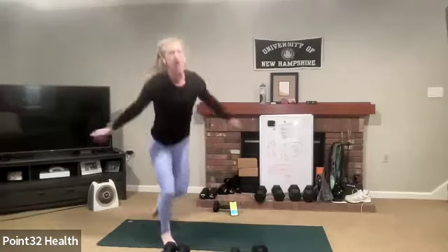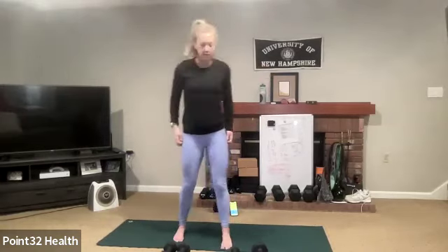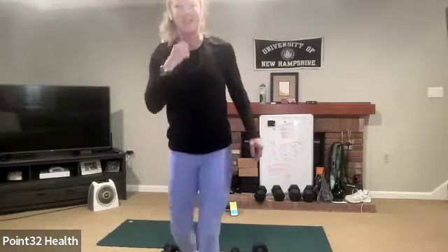Oh my goodness — it's 8:01 but stretch your shoulders, move around, drink some water. That was a good one, it went by fast for me. Thanks for joining, I'll see you all next week, same day same time. You're welcome, bye!